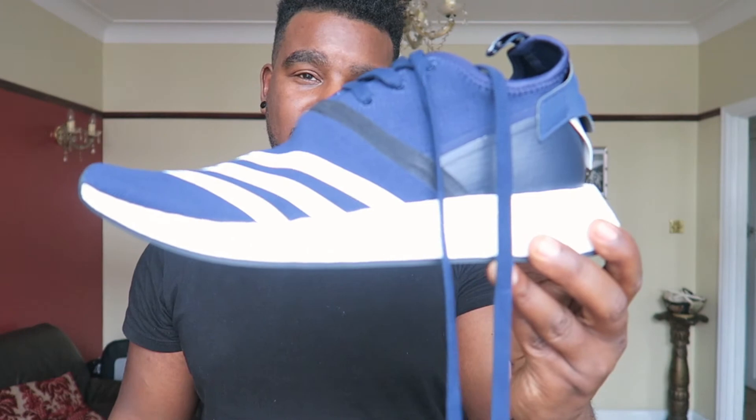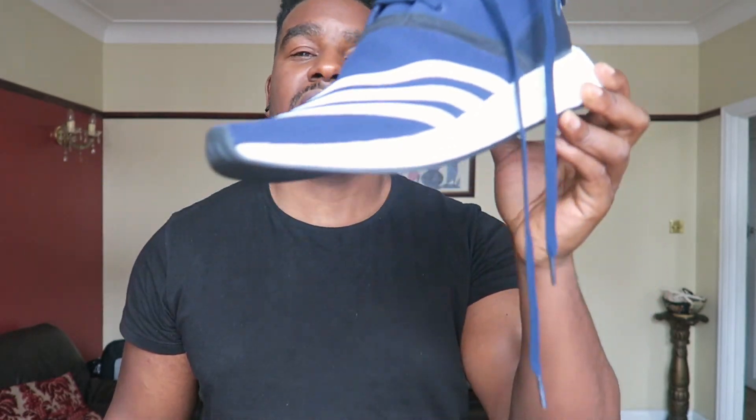These are fire — if you see them, pick them up. The black pair is also dope, though I wouldn't get both because it's a bit overkill. Fire kicks. Hope you enjoyed this video — more videos to come. Gym, sneakers, it's what I do. Ash Bash signing off, later.